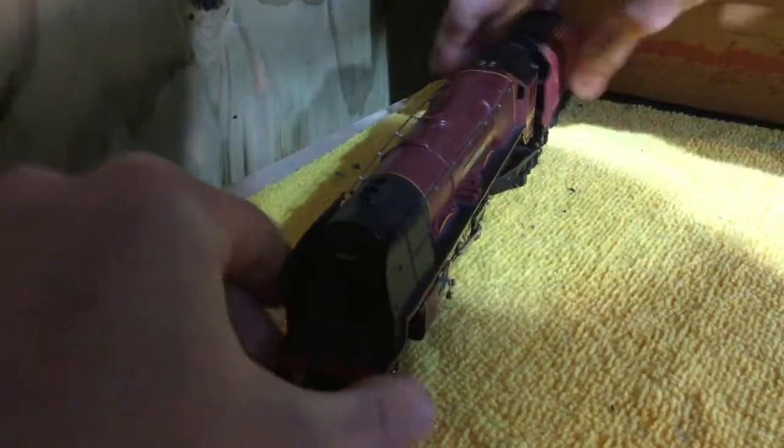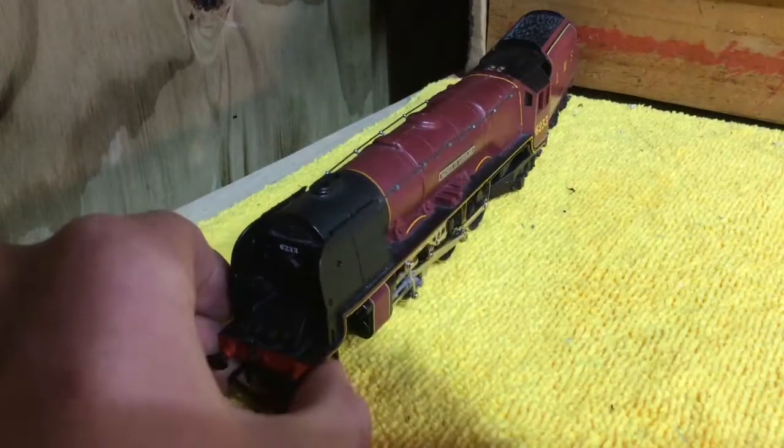Hello there everybody, welcome back to Riley's Railways. I know I haven't uploaded in a very long time — it's been a very busy year. You're probably wondering why there is a yellow mat in front of you, and that is because we are with Mr. Muffin Trains. He's just given it away — yes, we will be reviewing his Duchess, the Duchess of Sutherland.